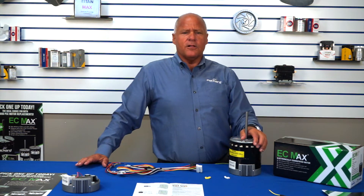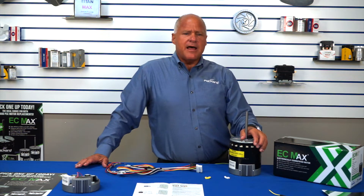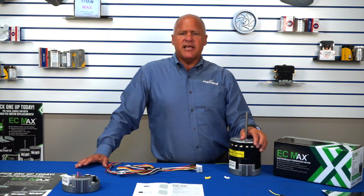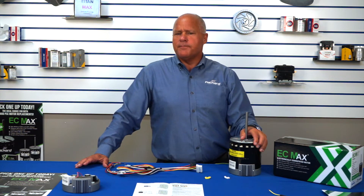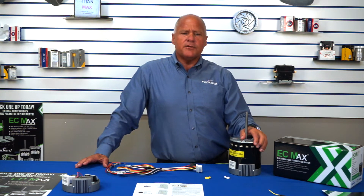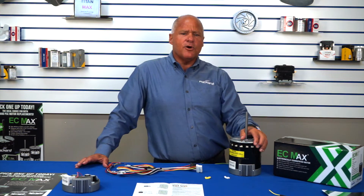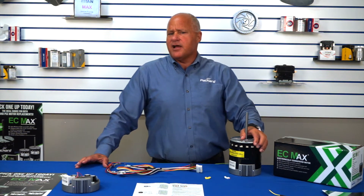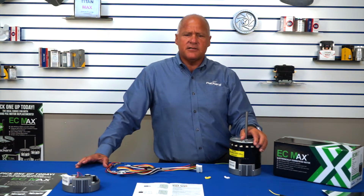Fourth, IAQ — indoor air quality. These days we seem to see more people suffering with allergies, asthma, and other respiratory issues. Not to mention today's homes are built to be more airtight, which can lead to issues such as mold. By using IAQ equipment, homeowners can mitigate the effects of these issues. The EC Max allows the homeowner to run their blower on constant fan, improving the effectiveness of their IAQ equipment and taking full advantage of their HEPA filters, UV lights, and dehumidifiers.